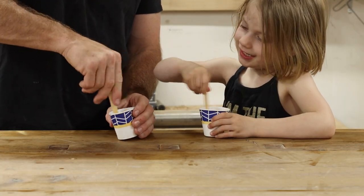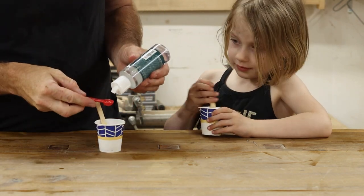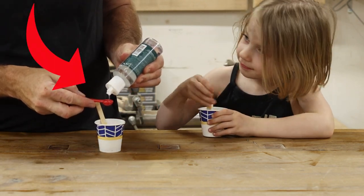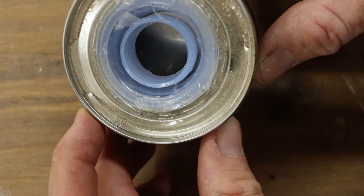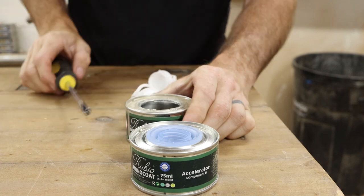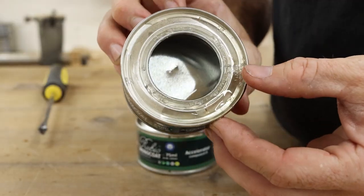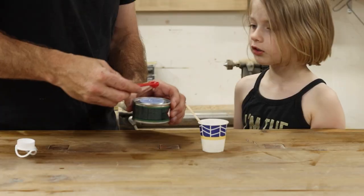One of the things I noticed using both products is that the hardener for the General Finishes was way easier to use than that dumb can that Rubio Monocoat gives you. Getting that last little bit of hardener out of the bottom of the can is even worse than trying to get the last chip out of a Pringles can. Even if you turn it upside down and shake it, you still can't get all of the hardener out without completely removing the top, so that alone might be worth the new purchase.